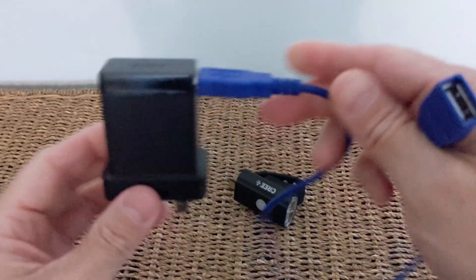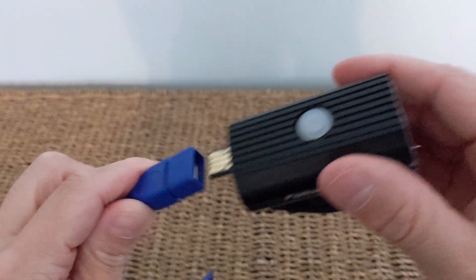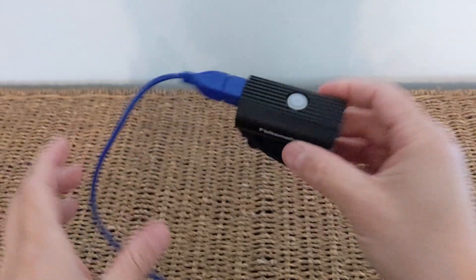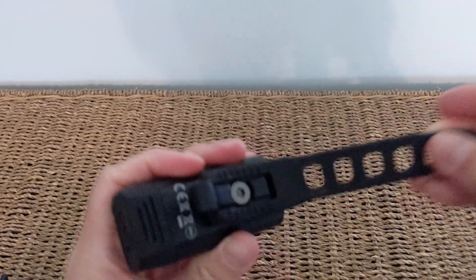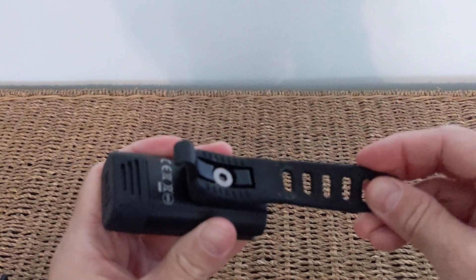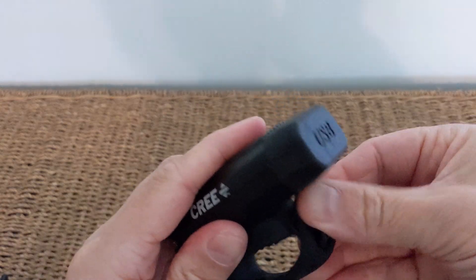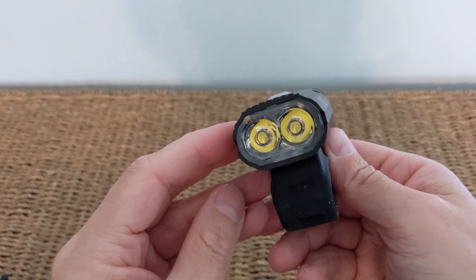You'd just plug one end into your wall plug and then connect the light straight into the other end, without worrying about any extra pressure or problems. It's really useful to have if you've got one of these lights. The strap on the front light is part of the fitting — it's pretty strong and durable. I've not had any problems with it in the year I've owned it, and on the furthest setting it's got a good amount of flex, so you're not going to have a problem getting it onto your bike.